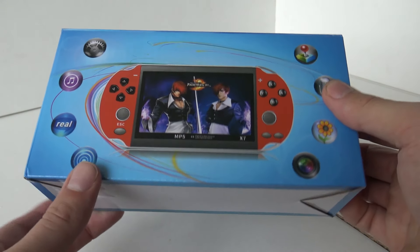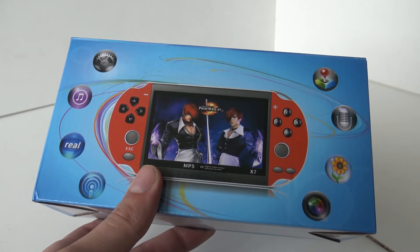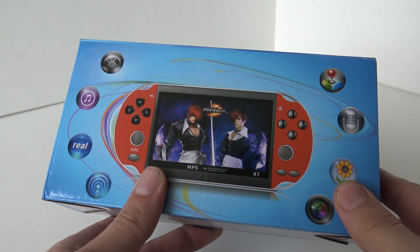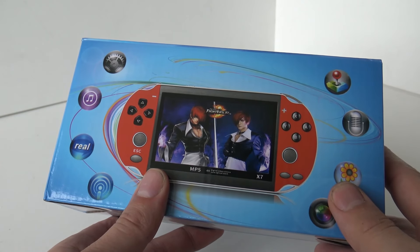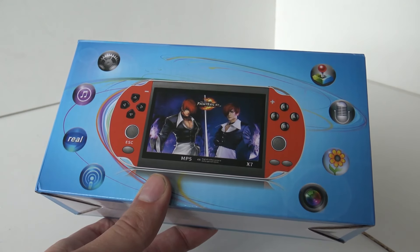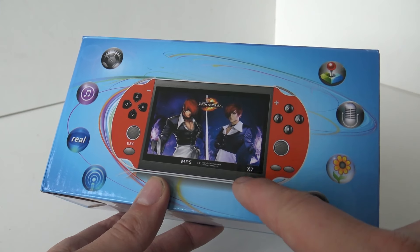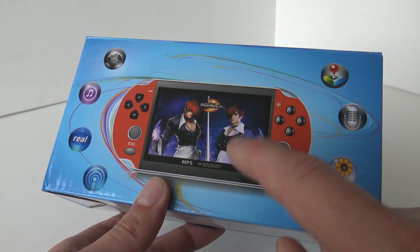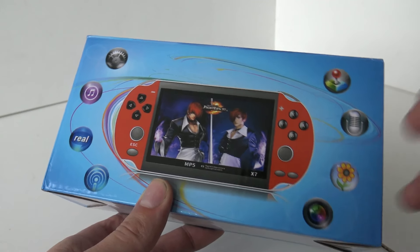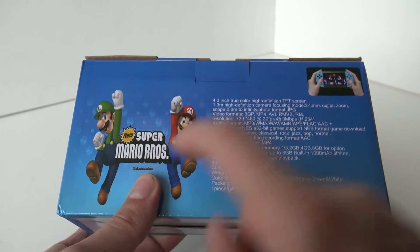We have this old classic box — this is the X series of portable systems. This is the X7. Funny thing is, I've never reviewed this one before. I reviewed the X6 and X9 — don't ask me what happened to the X8, maybe it's coming. The colors are new and the model itself is new, more like a Nintendo Switch clone or ripoff.